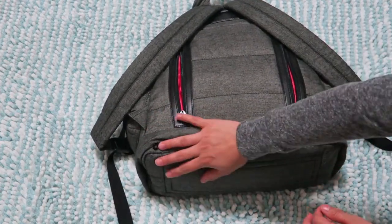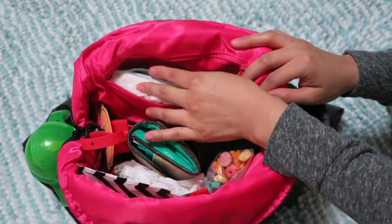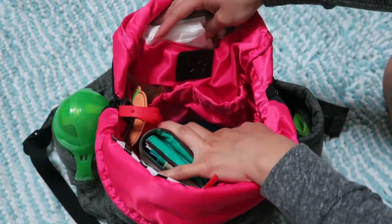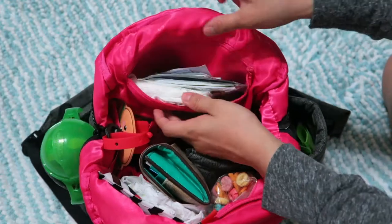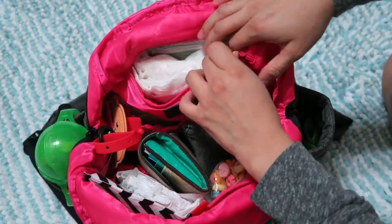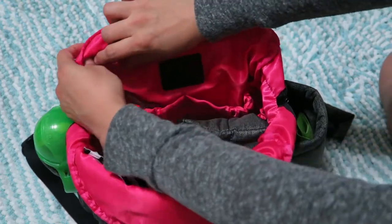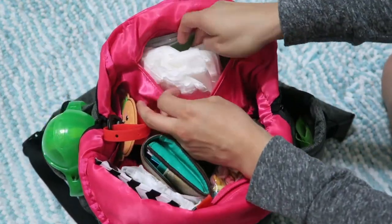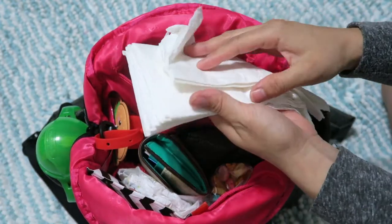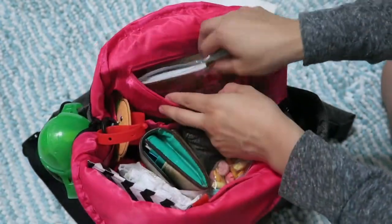Moving to the main compartment — I've zoomed in so you can see everything. In the back section there's the logo and a zippered pocket, which I leave open for easier access but it does zip up. In there I just have napkins I grabbed from a restaurant that are really thick — I didn't want to throw them away.